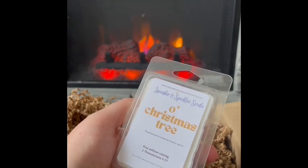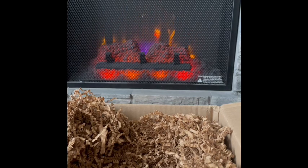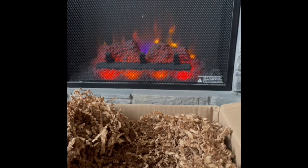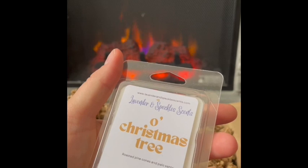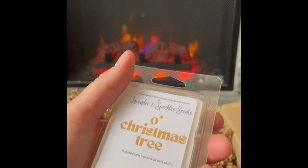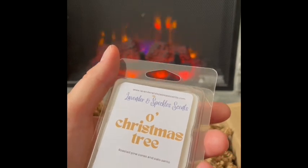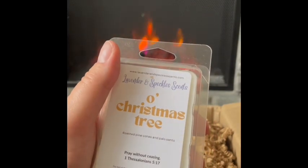Oh Christmas Tree: roasted pine cones and palo santo. That smells so good! I love roasted pine cones — there's just something so nice about that note. It smells really good with the palo santo. I'm not getting a strong Christmas tree like spruce or pine or balsam — it's more like the woody trunk notes. That's nice though, I like it. Oh Christmas Tree — very good.